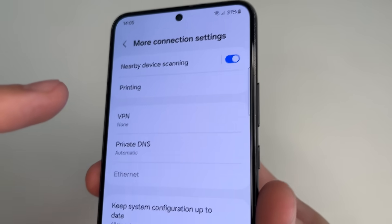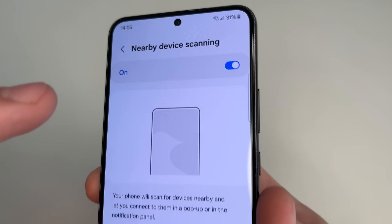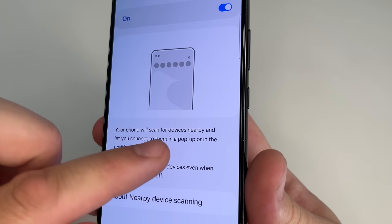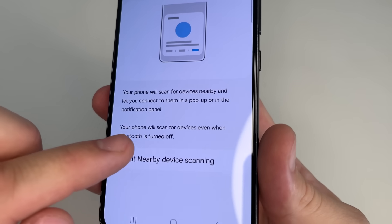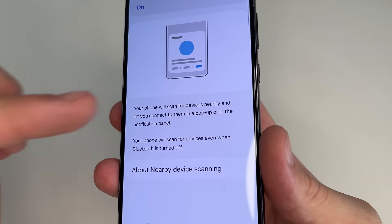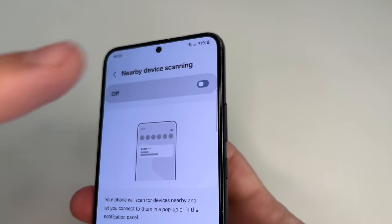Tap on that, then tap on Nearby Device Scanning again. It says that your phone will scan for devices nearby and let you connect to them in a pop-up or in the notification panel — and your phone will scan even when Bluetooth is turned off. This feature does the same as the previous one, so we turn it off to avoid wasting the phone battery.